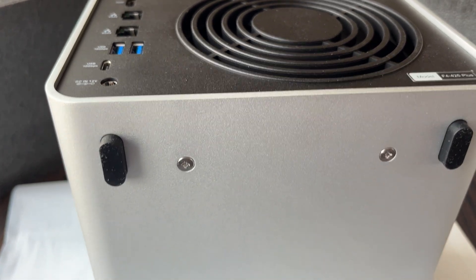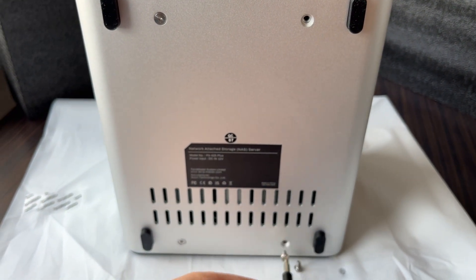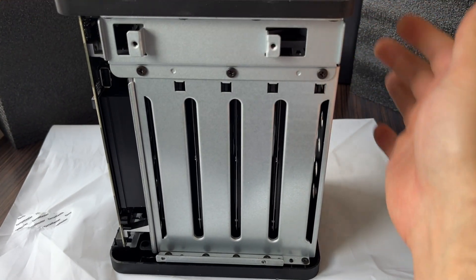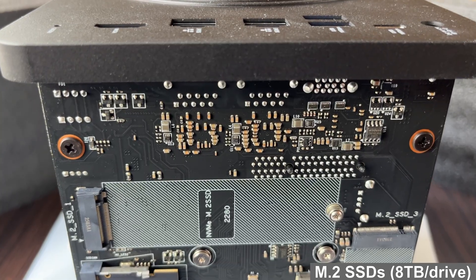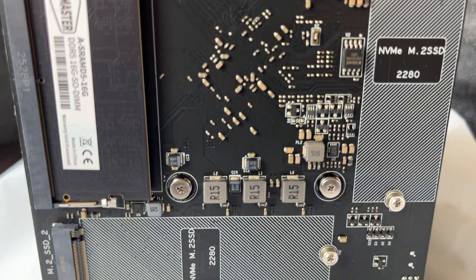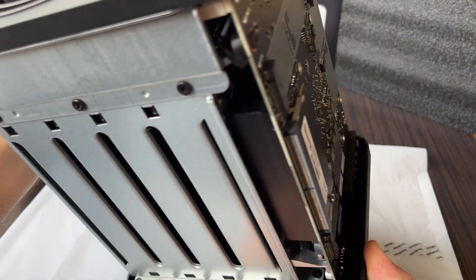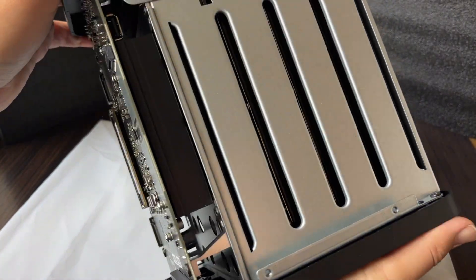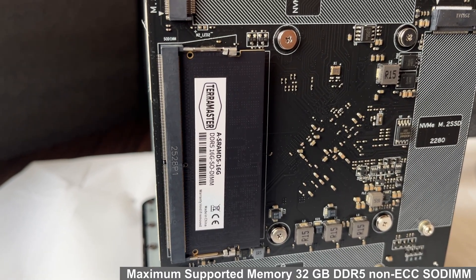Curious to see what's inside the device itself? Let's take a look. Disassembling is easy — just remove 4 screws and slide off the aluminum shell. Inside we will find three full-size NVMe slots, each supporting drives up to 8TB capacity. The build quality is excellent. There is also a replaceable RAM slot — it comes with 16GB DDR5 pre-installed, and you can upgrade it up to 32GB.